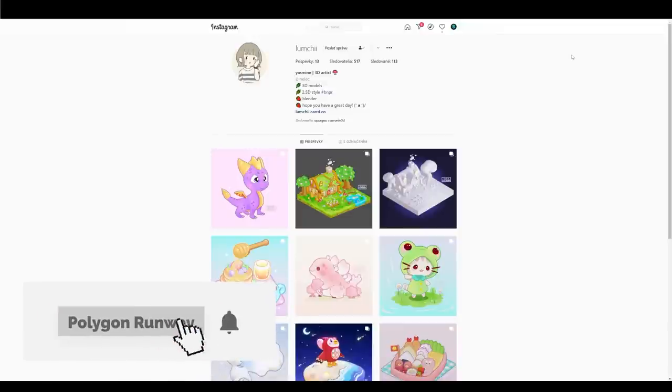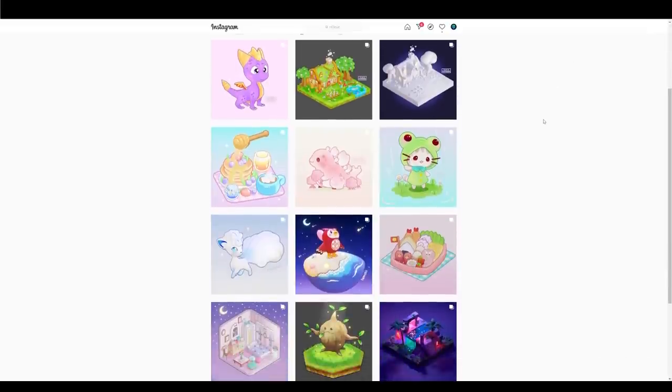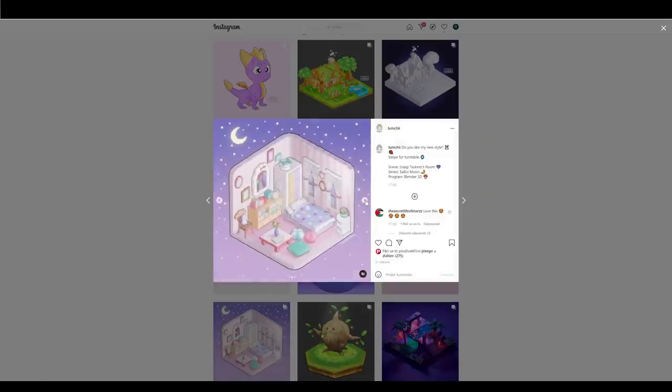Hey everyone, welcome to the new tutorial video. This time I have something new - I want to introduce you to Yasmin, or Lamchi on social media channels. She's a member of our group at Polygon Runway and she's creating beautiful hand-painted stylized art. I approached her to share her skills with us and luckily she said yes. Please go ahead and check out her content and her social media channels at Lamchi.